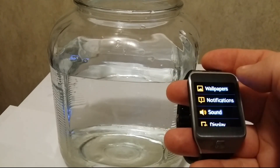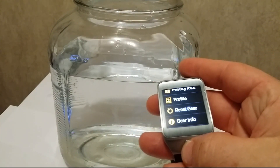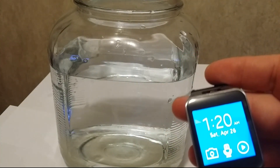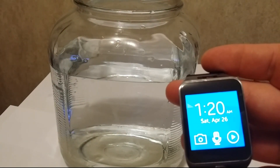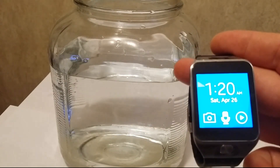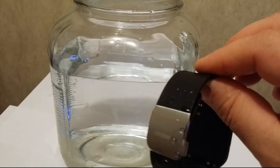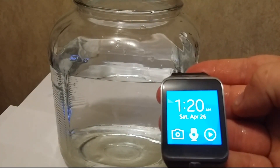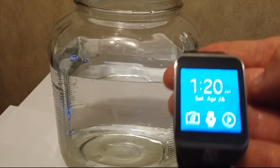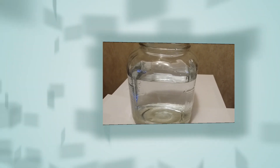So there you have it — waterproof! Thanks for tuning in to Tech Straight. The Samsung Gear 2 smartwatch held up to some water, and you can see it's still pretty much wet except for the touchscreen. Pretty neat — it passed the test. Till next time, remember: keep your tech straight.